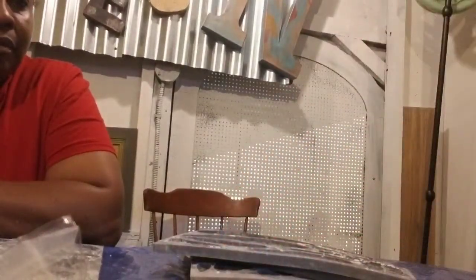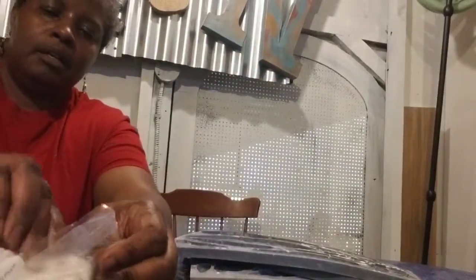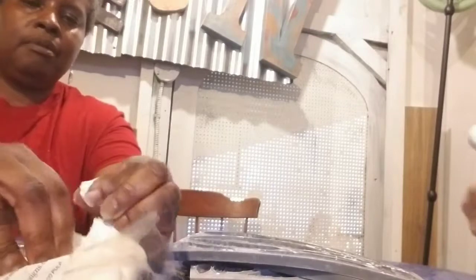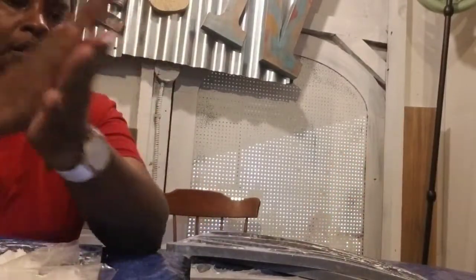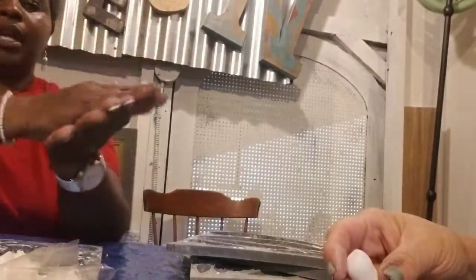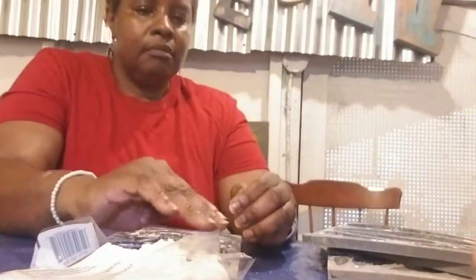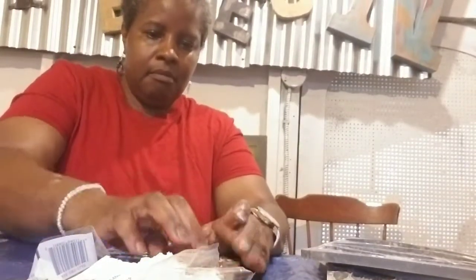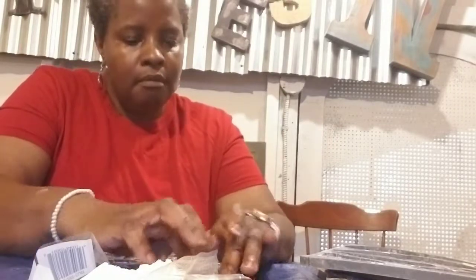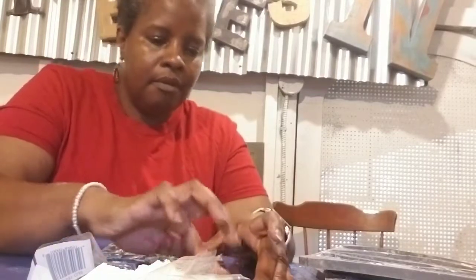I'm going to take a bigger hunk because my mold is bigger. Yours is a little square so you can take about half of what I just took. I'm going to roll mine because my mold is kind of lengthwise, and yours is a square so you can just do it like a ball and press it in the middle - it's really simple. The cornstarch makes it easy to come out so you want to make sure you get it worked in there.